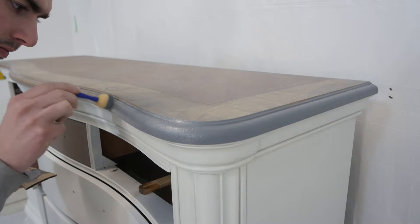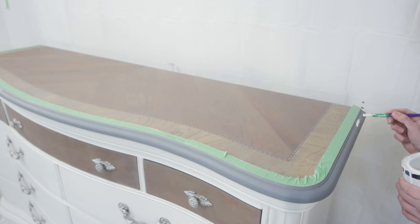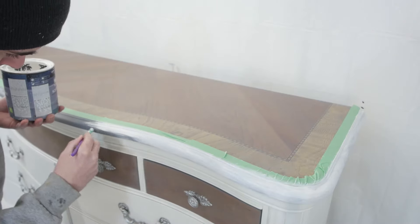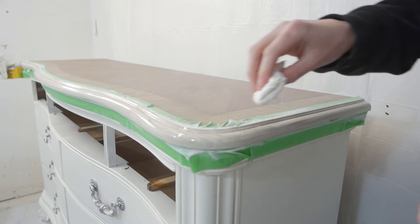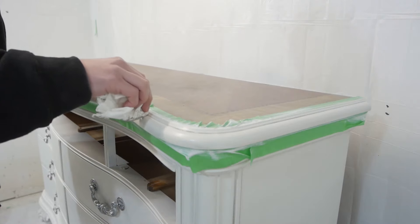I tried the gel stain again to cover the MDF part just to see if it would look better, but the color was just not matching anything. So I completely covered this up with the same weathered white — I sanded it down a bit first, applied multiple coats of white paint, and then glazed it just like the rest of the dresser to make everything match up nicely.